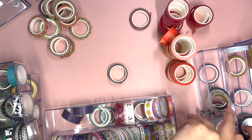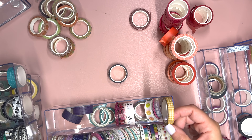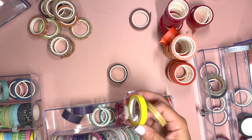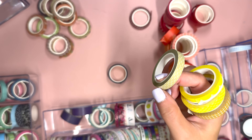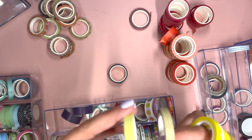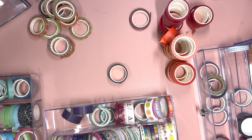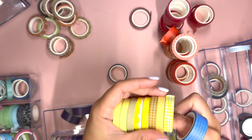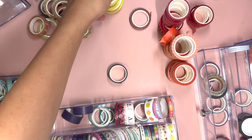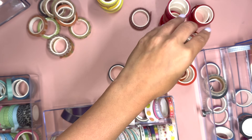I always feel like I don't have enough yellow washi, and looking here where I can actually see everything I have — I'm right. I barely have any yellows and they're all kind of different kinds: a mustard yellow, some that are hard to tell from green. It's like, yes, this is six rolls of yellow washi, but it's never the yellow that I need — that's the problem. I need to be on the hunt for some better-colored yellow washi. I found another orange one sitting on the corner of my desk.